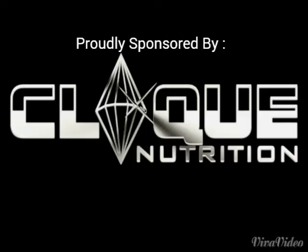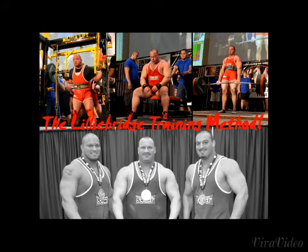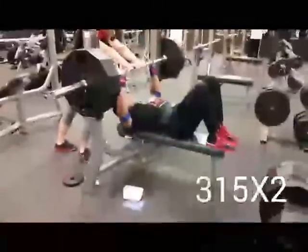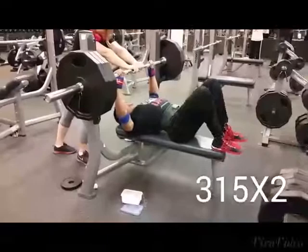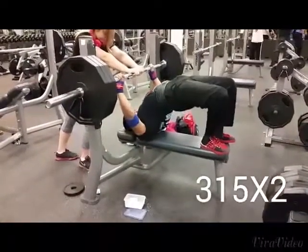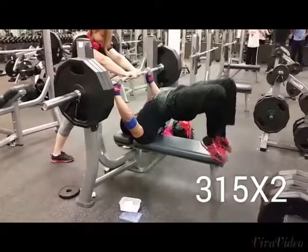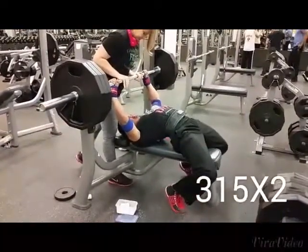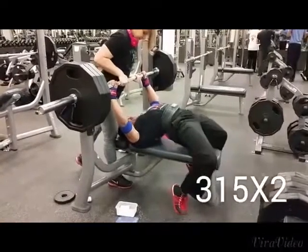I probably shouldn't have come into bench for this training session, seeing as the day before I had lifted pretty hard and I really pushed myself. But I was really excited because my slingshot finally came in the mail — I had ordered it the day of Christmas and it didn't even come in till the next Friday.